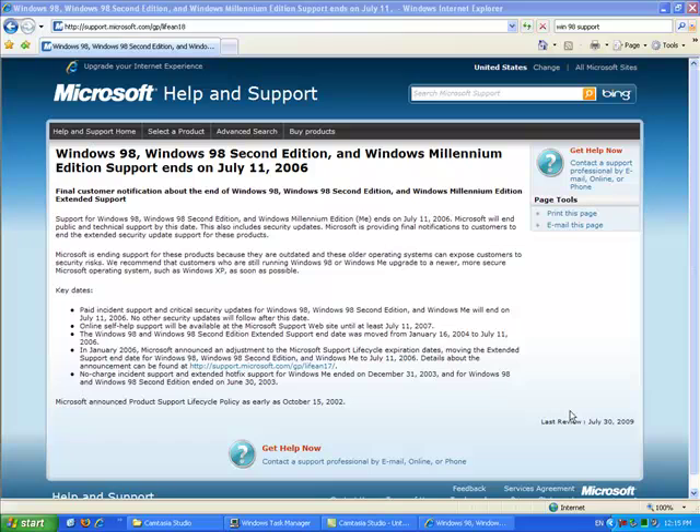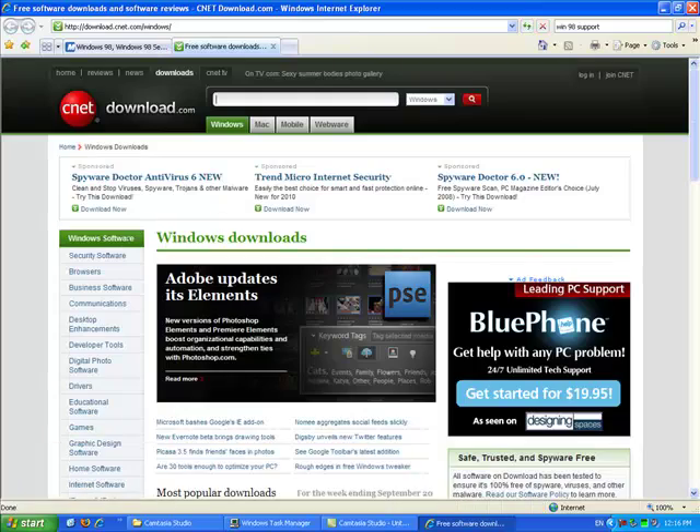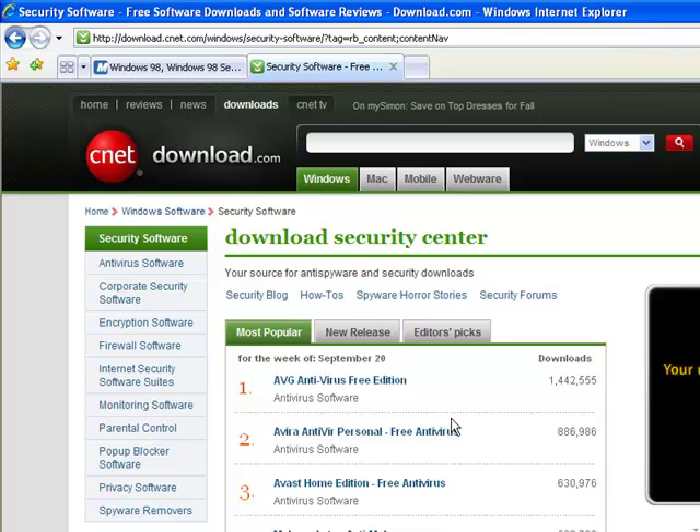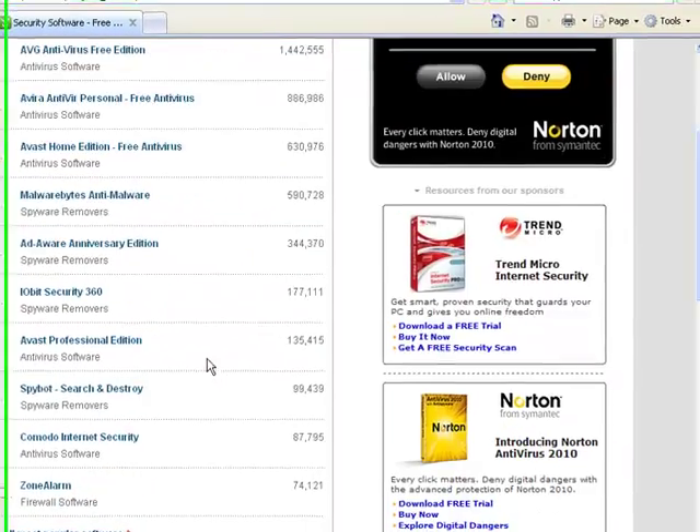If you choose not to update, you should at least get antivirus, antispyware, and a firewall installed on your computer. Those are available at download.com under security software. Some suggestions are AVG or Avast for antivirus, Ad-Aware as antispyware, and ZoneAlarm as a firewall. These are all free downloads and free to use, and can help with your security and protection.